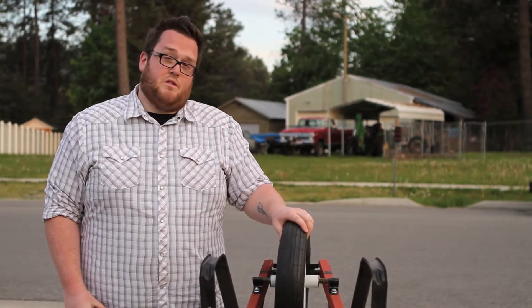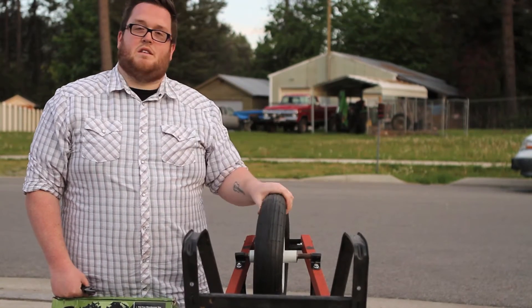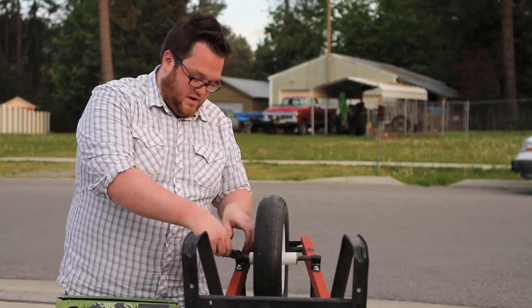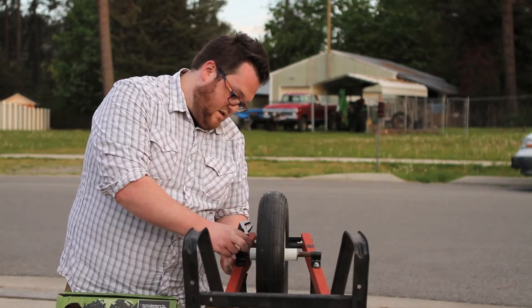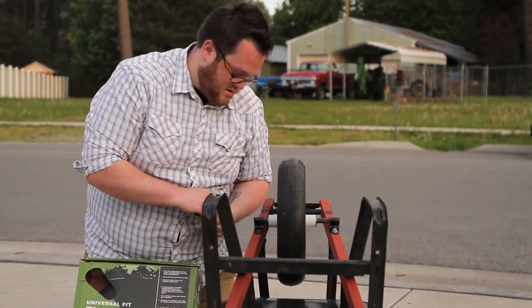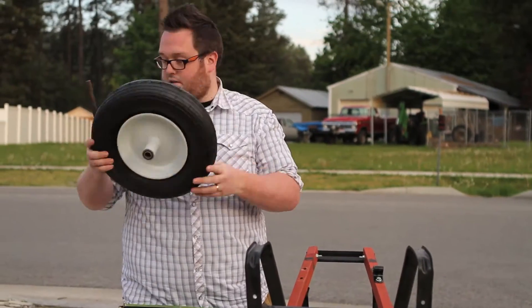First thing we're going to want to do is get off our old flat tire that we pulled out at springtime, and of course is flat like it is every year. We're going to take that off and loosen our bolts up here with a crescent wrench. Make sure you keep those safe. Pull that off. Get rid of our old tire.